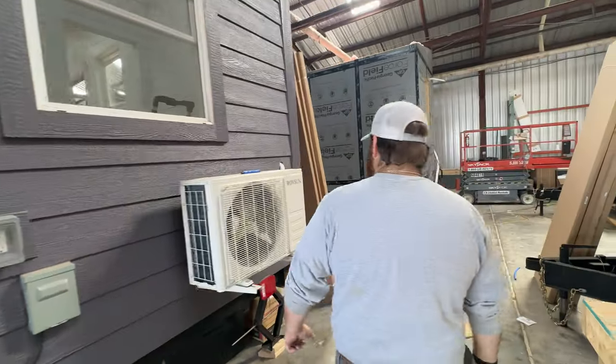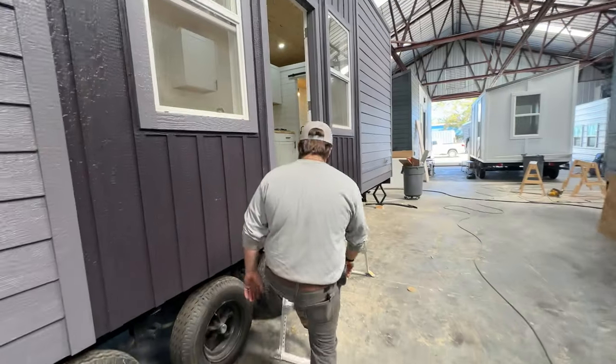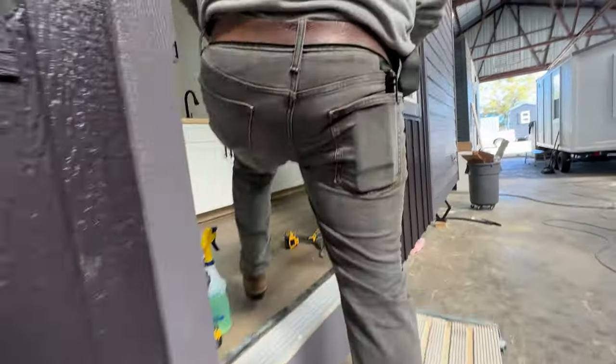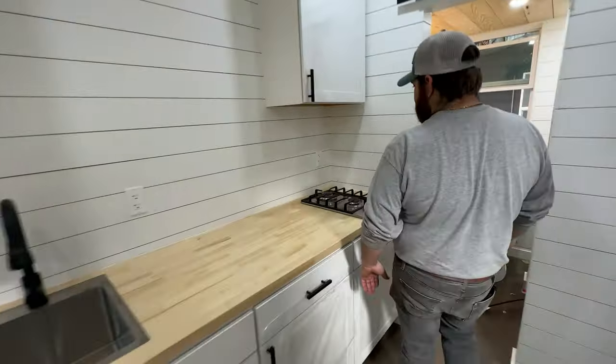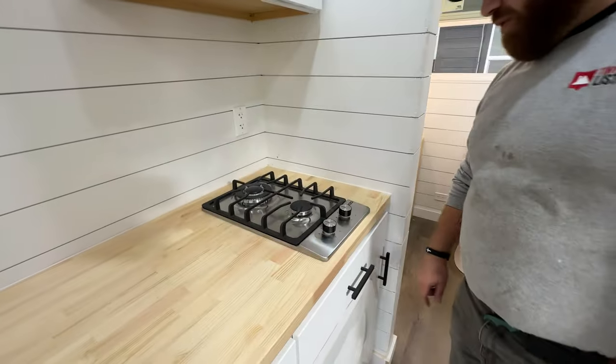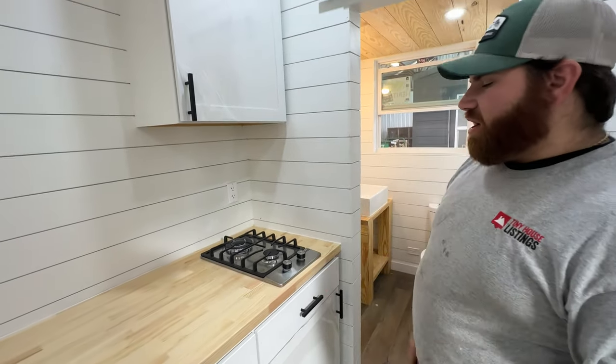Now that you get the gas, you have the option of doing the gas propane stove inside. Once everything gets set up, you'll have a nice two-burner gas stove. You'll still be able to use your drawer, and the gas shutoff will be underneath.